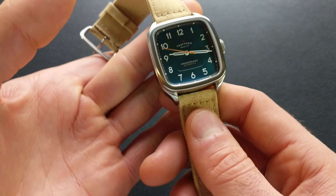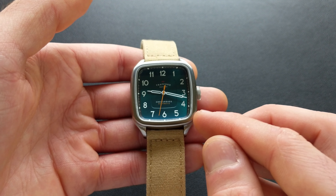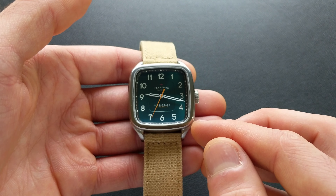Speaking of the curve, you can see it continues into the crystal itself — look at that gorgeous distortion. The crystal is a curved sapphire with an inner AR coating, and I love that distortive effect. It doesn't pick up nearly the glare you're seeing on camera in real-world usage. The movement in the one we're looking at today is a Miyota 9039 — an excellent higher beat movement with good power reserve, hand winding, and all that good stuff.